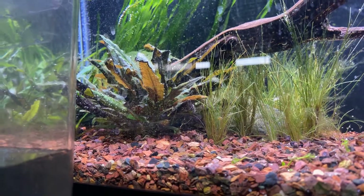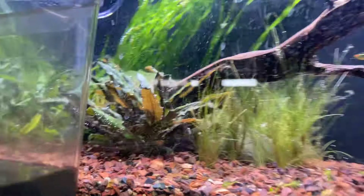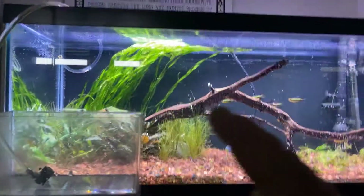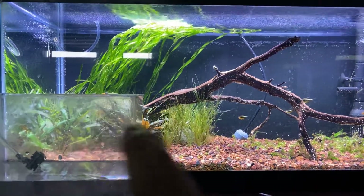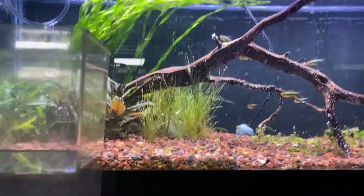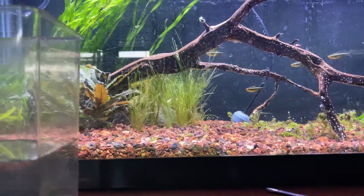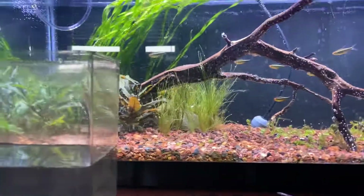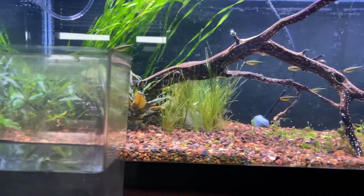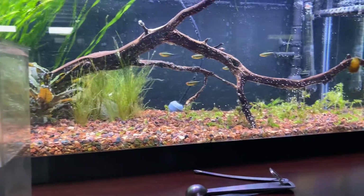This crypt — I think it's Cryptocoryne tropica — those leaves are pretty sweet, I love that plant. I'm hoping to get some more of this val to grow back through here, and I'm hoping the hair grass grows a little bit better. I did put root tabs in there, so hopefully that takes care of it. The algae has been what's kind of hindering the hair grass as well as the Monte Carlo.